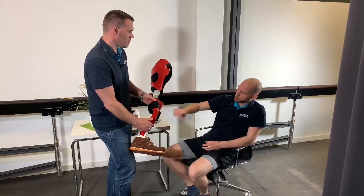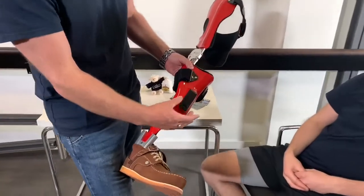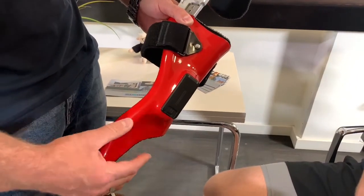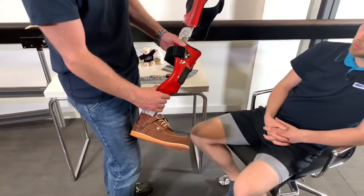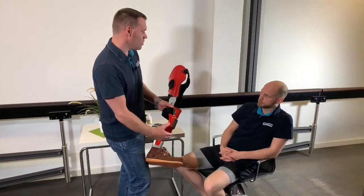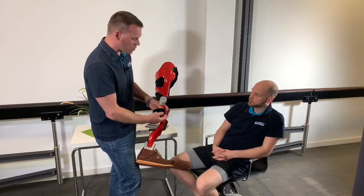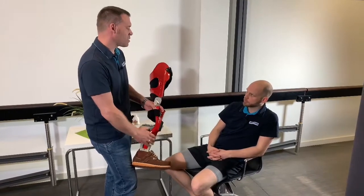It is controlled electronically and measured through this black box here. Exactly — this black box is the controller, the battery is built into it, along with a whole series of sensors that measure the course of movement and thus know when your swing phase takes place. If the battery of the controller is empty, the worst thing that can happen is that the joint remains locked. The Neurotronic needs battery power to open, and if the battery is empty, the joint will remain locked.